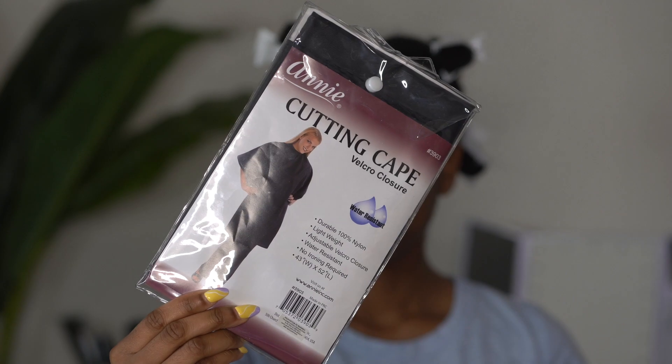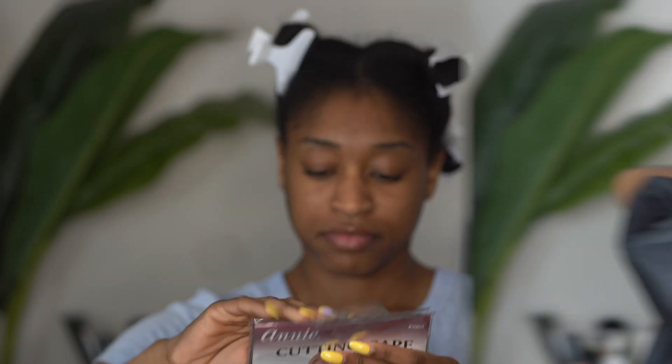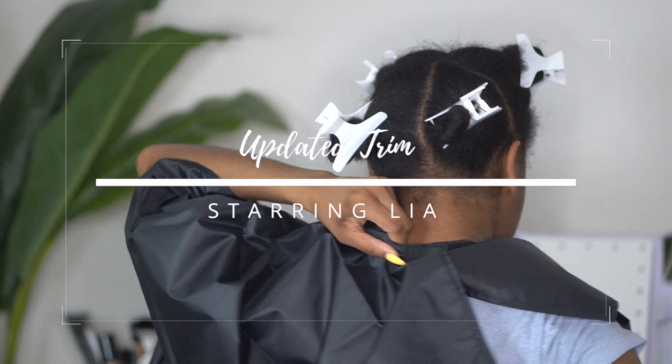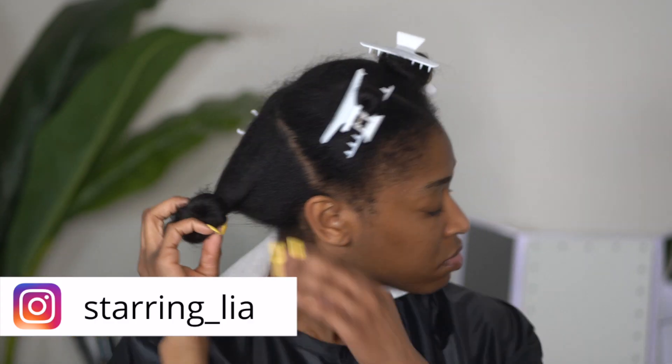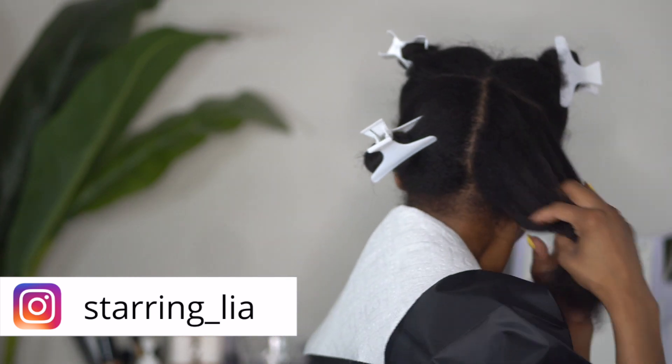Hey y'all, welcome back to my channel. In today's video I am going to be showing you all an updated trim on my hair. It has been a month too long since I needed a trim, but I am going to tackle it today.